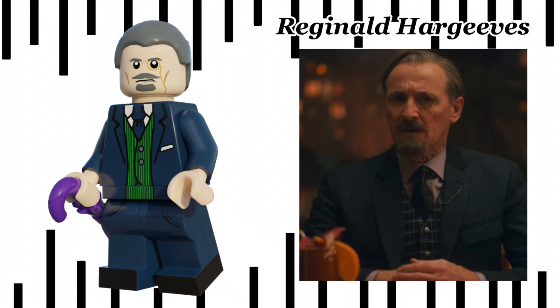Next we have Sir Reginald Hairgreaves. He uses the Widow's Peak hair in dark grey, and comes with the umbrella piece in purple. Spoilers if you haven't seen the show — originally his accessory was going to be his alien head, but unfortunately we've only seen the back of it.